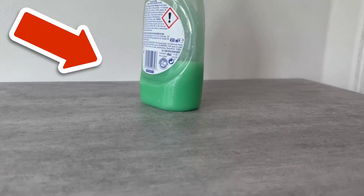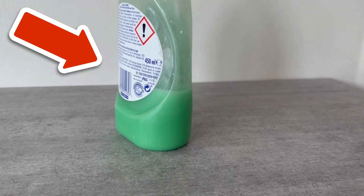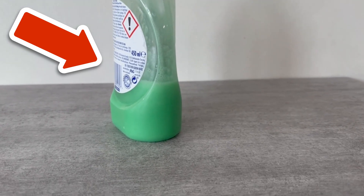Would you also like to know why you should put toothpaste on your fingernails? Click the video on screen now to watch it.